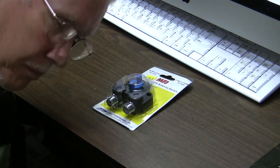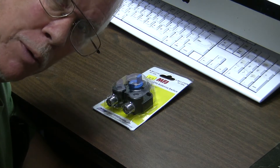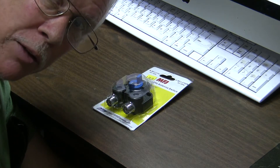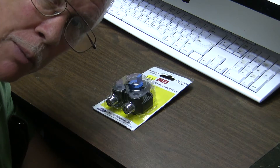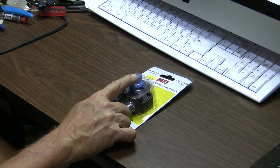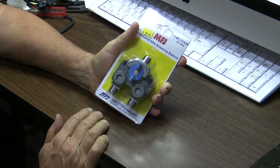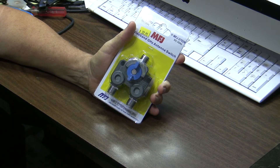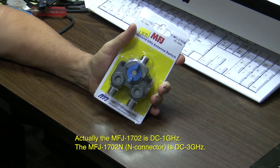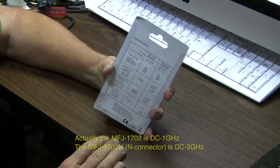I needed a switch for two meters for my vertical and my horizontal beam, which I use on sideband, and vertical on FM and also on 440. So I got this MFJ unit, which looks very similar to the Diamond version of the same thing. This was supposed to be DC to 3 gigahertz, and on the back it has pretty good specifications.